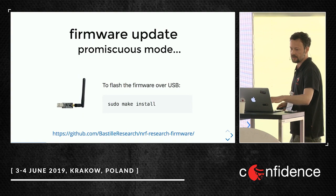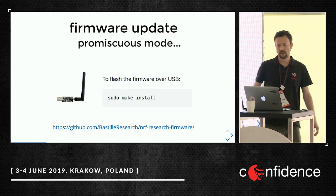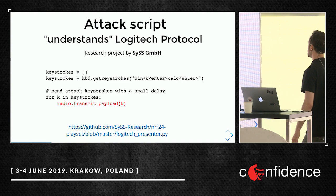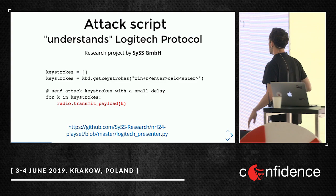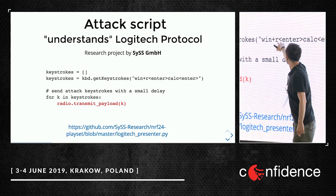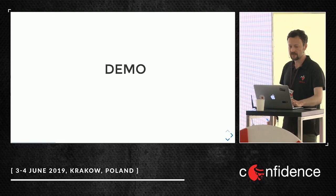We need custom firmware for this device, since it's used to control drones but we want to control someone with it. There's a little research from Bastille company which enables promiscuous mode on this hardware. And the last thing is a little script by company Sys — they have a presentation tomorrow about new research, I invite you to attend. This Python script is quite simple: it just sends Windows Run CMD, for example calc, and radio transmit. Really, really simple.